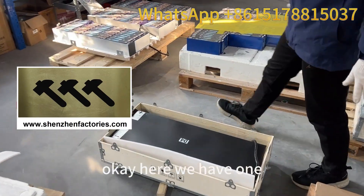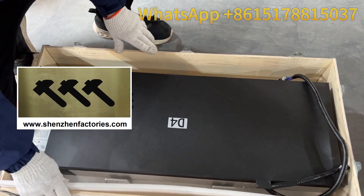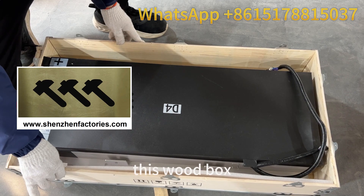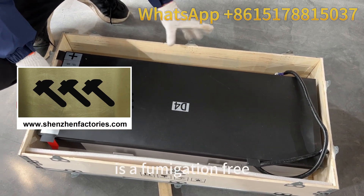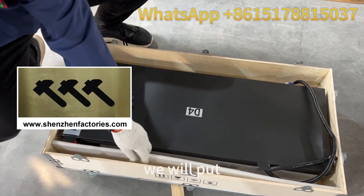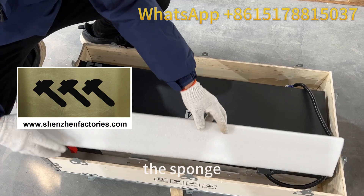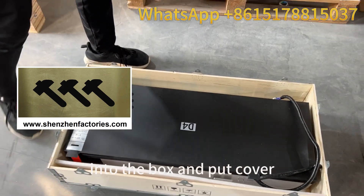Here we have one module — module D already packed in the box. This wood box is fumigation free. Before we cover it, we will put the sponge into the box and then put on the cover.